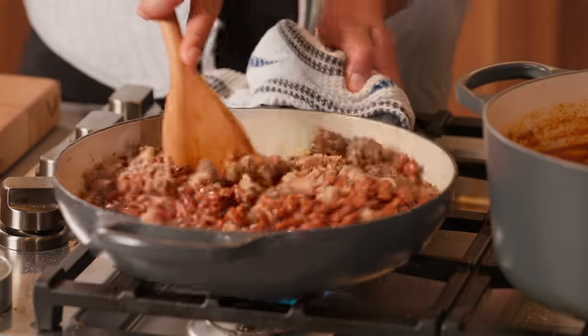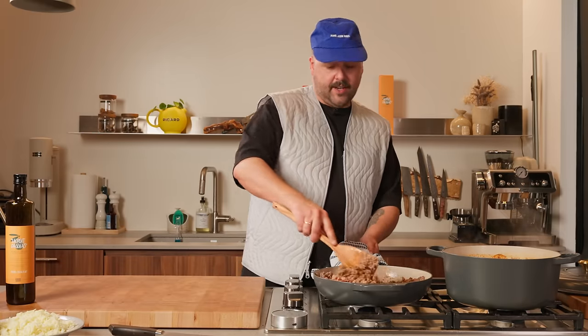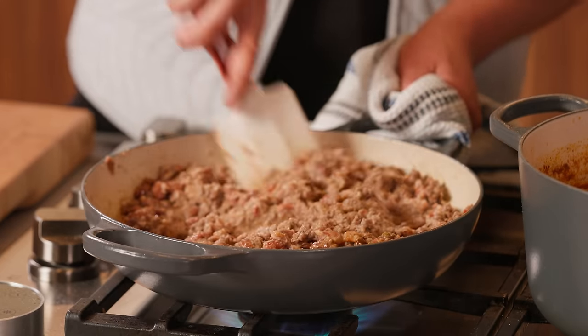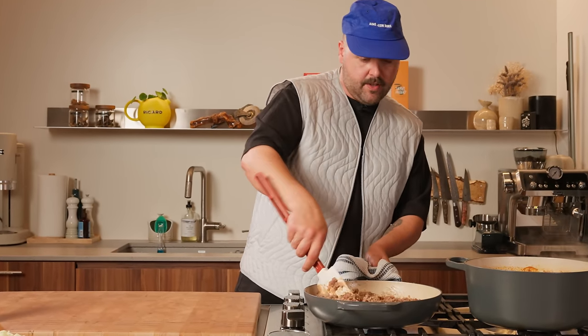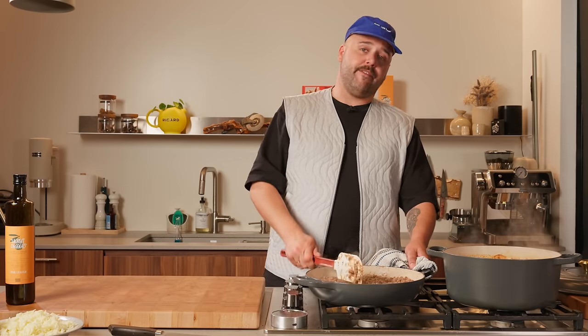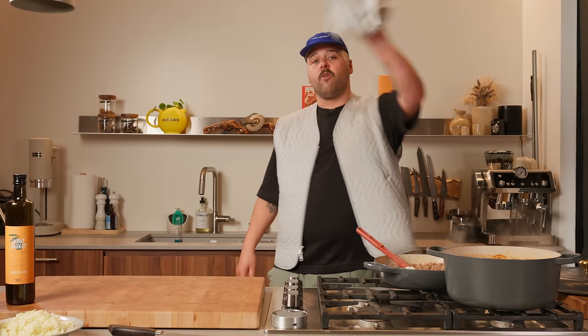Make sure everything is nicely mixed. Beans, beef, cheese, salsa verde, tortillas — everything is coming together in this beautiful paste. Cook that up for a little bit. You just want to warm up the beans at this point, kind of bring everything together. Once it's all warm, it's good to go. So the beef and beans mixture is good to go, everything is warm, the beef is cooked. Put this aside — now we're going to set up our tortilla rolling station.